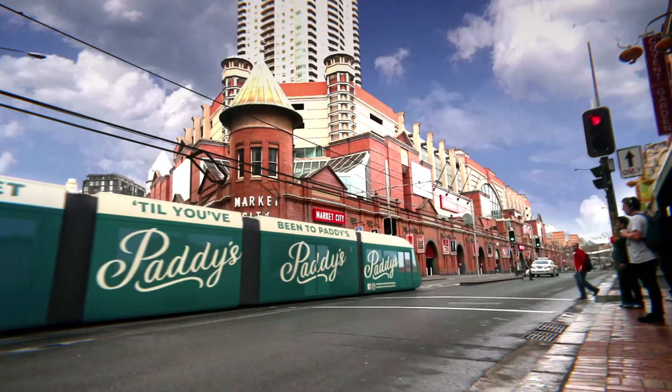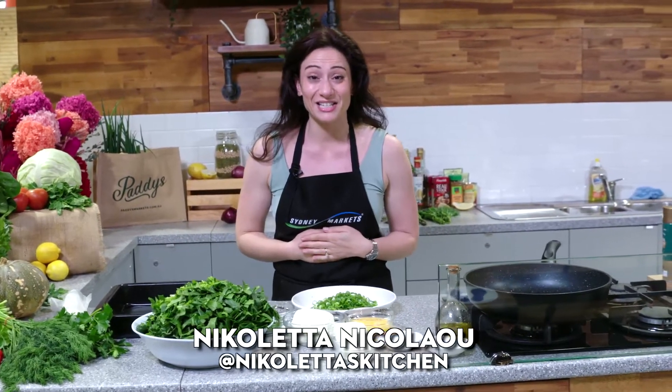Yasas everyone and welcome to another market menu. I'm back in Paddy's kitchen. I'm Nicoletta from Nicoletta's Kitchen, and today I'll be making a silverbeet, spinach and ricotta pie. Let's get started.